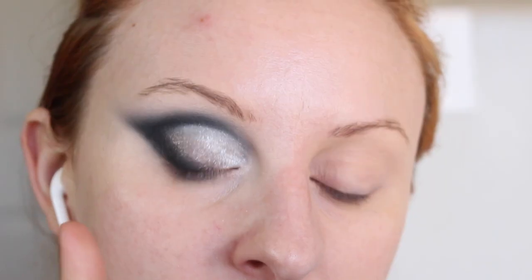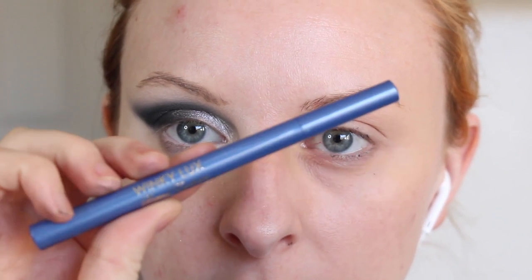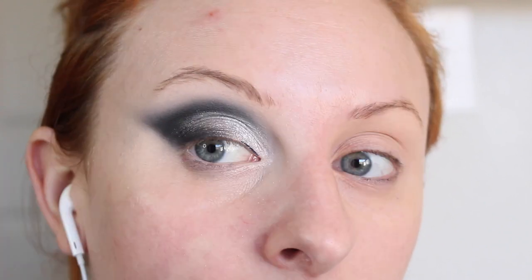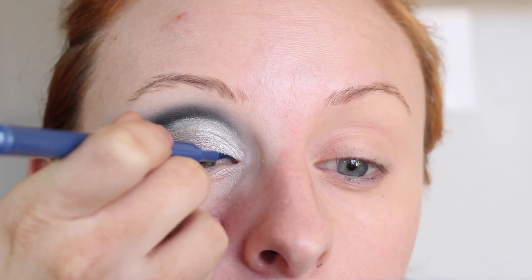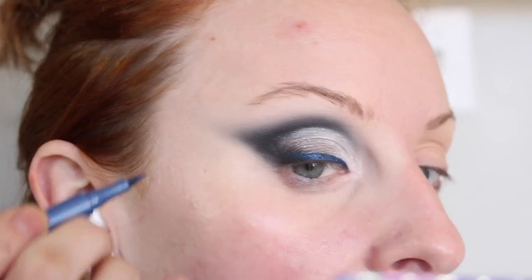This looks awesome, I'm obsessed. Another product that they sent me was their liquid eyeliner in blue. What I'm going to do with this is draw it on the inner half of my eye as my eyeliner, and then just have it fade out into the black, so it gives it a little touch of blue. The outfit I'm going to wear today is blue and black, so I did want to include this.